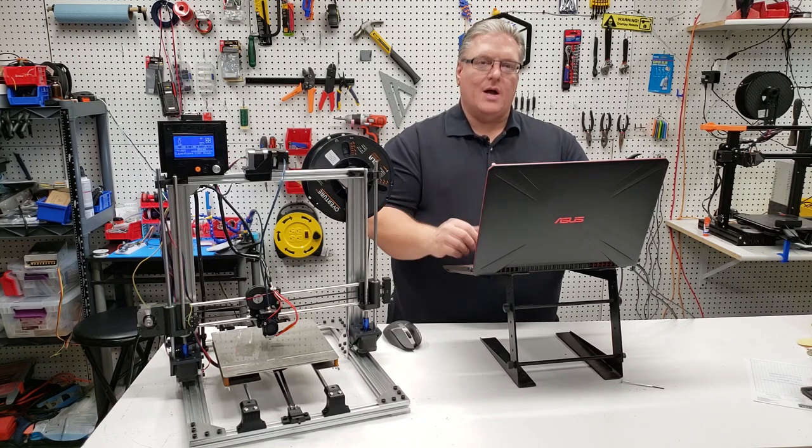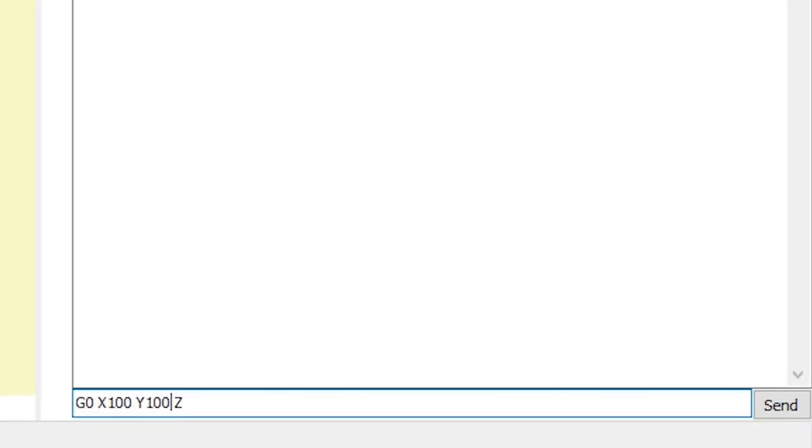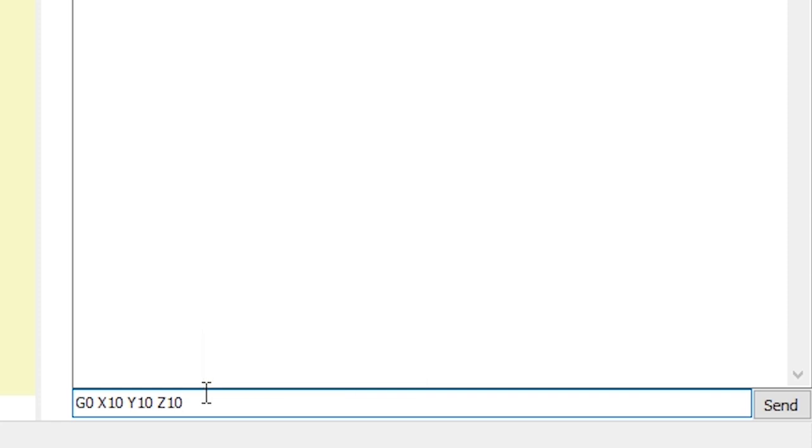If we want to combine this with three moves we can include a Z. So let's go to Y10, X10, and Z10 — we'll put Z10 at the end and now it will move all three axes at the same time.